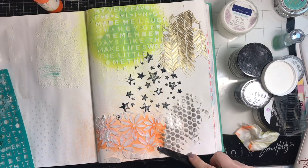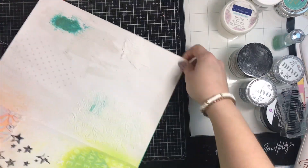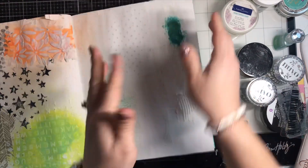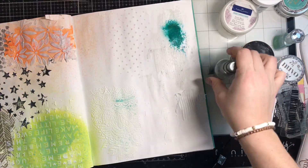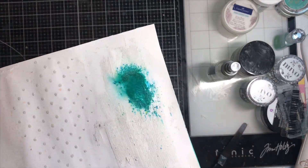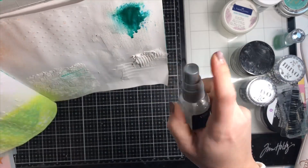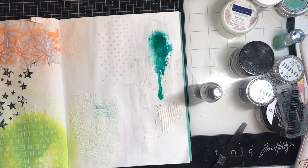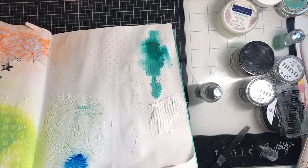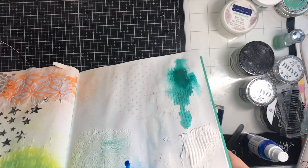Once you pull up the stencil, if you want to soften the edges you just kind of smudge down the texture paste. Now we're back on the other page — it's all dried — and where I added that Prima paste the pigment ink didn't spread really well, so I'm going to spray it. It's kind of like a watercolor and it's really pretty and shimmery — it was just a very concentrated amount, so maybe use less.